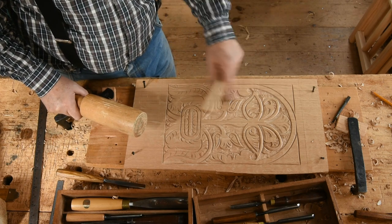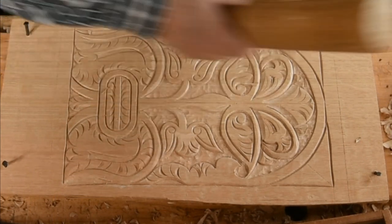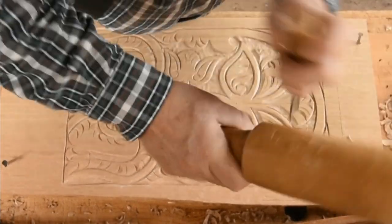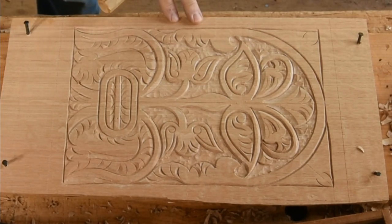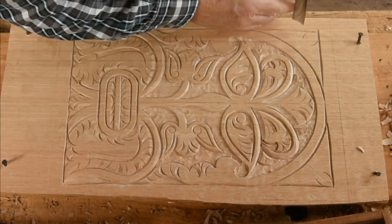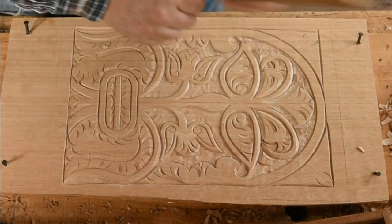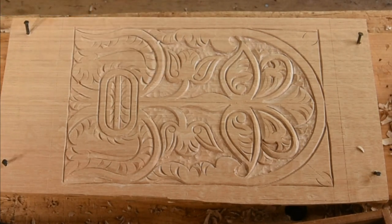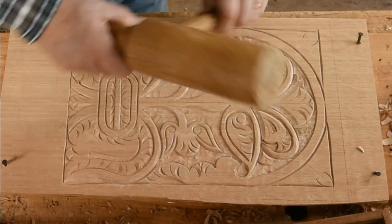Now the spandrels — and there are two different ones drawn on there. They both start out the same on that diagonal line; you strike that leaf like that. I'll do the one we call the alternate — it has a little scroll in it. But if you're going for the first one, the next move would be right here, and then up that way and that way, so just several strikes of the same tool to define that spandrel. You can do this freehand or you can lay it out with a gouge — let me show you one of each.